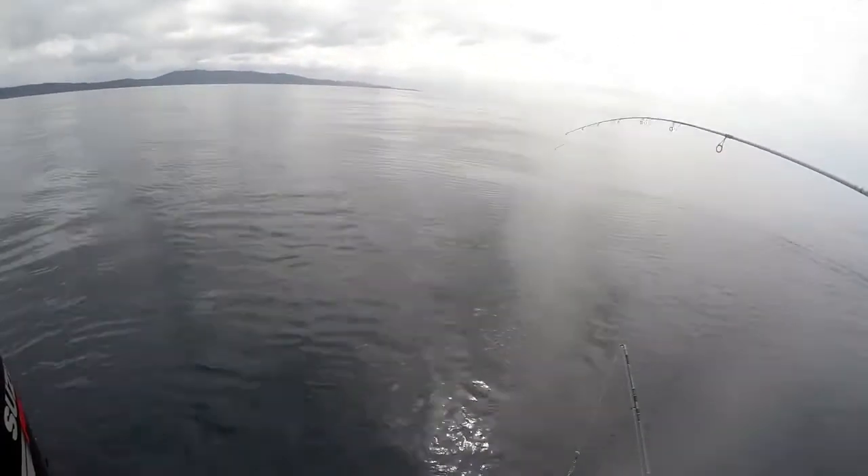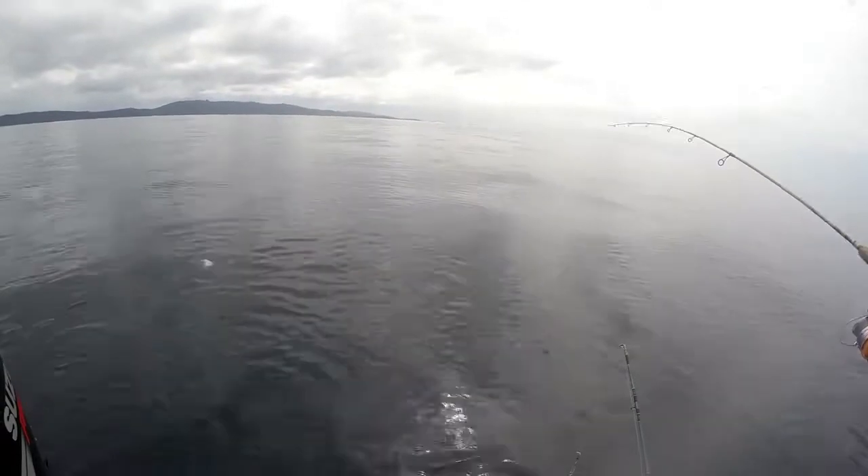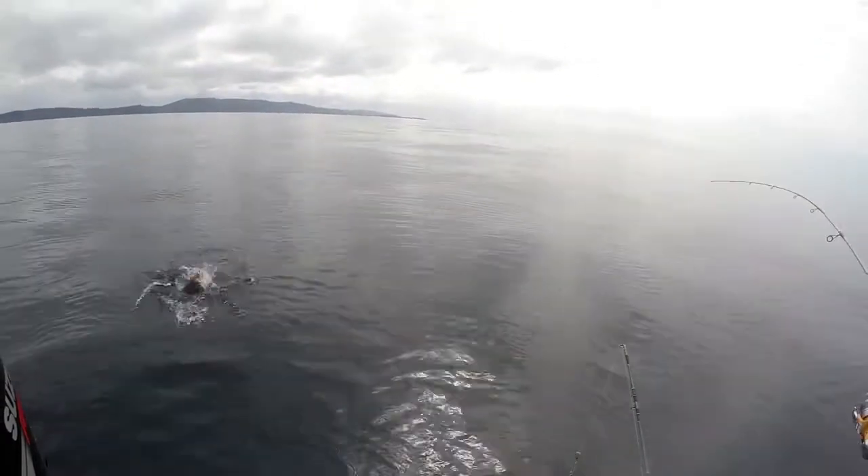It'll be a little snapper — it'll be fun. Try to get the net. It's a good snapper! Get the net — oh, it's a good snapper!